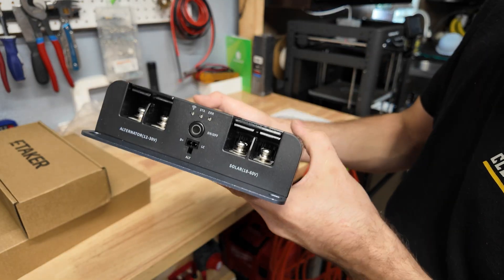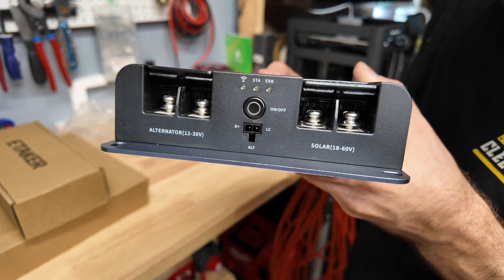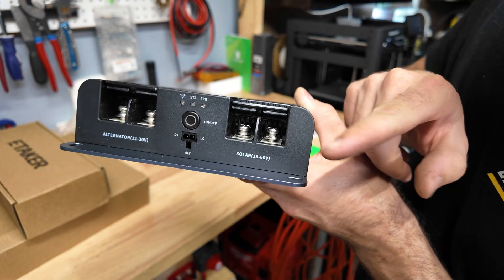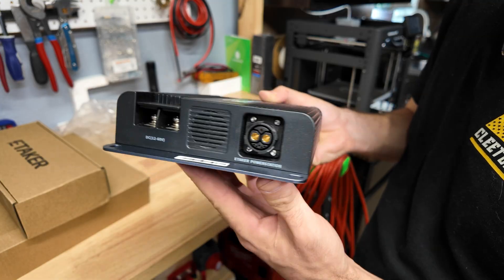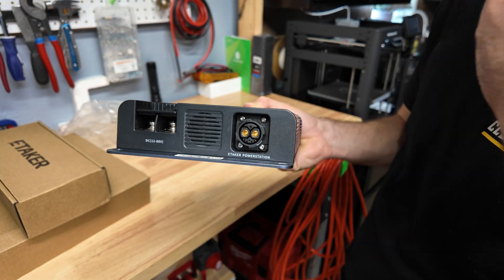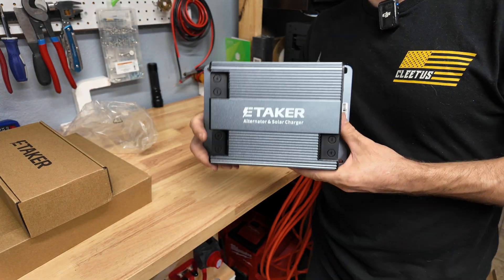On this side we have two inputs. One of them is the alternator input where you connect your alternator - it has a 12 to 30 volt working voltage. The next one is your solar input at 18 to 60 volts. Over here are your outputs where you can connect 12, 24, 36, or 48 volt battery systems. And right here is their proprietary connector - if you have one of their power stations you can run it directly to that.